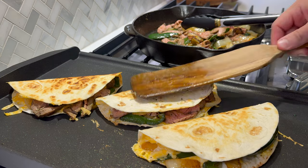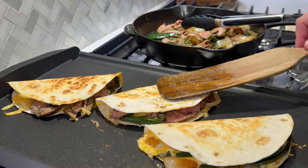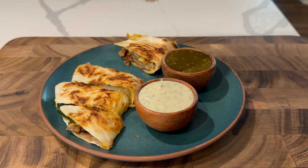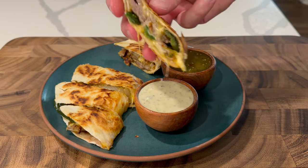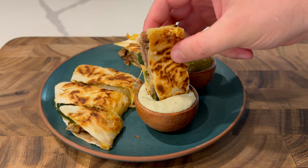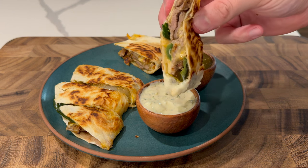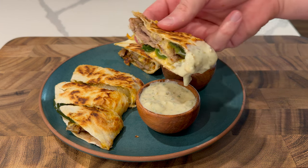Once the cheese melts, add this to half of the tortilla, fold it over, and then continue cooking each side until they're nice and golden brown. I serve these with some salsa and some creamy jalapeno dip, which we'll make later in this video. And don't forget, there'll be a link to this recipe with macros and all that stuff in the description below.